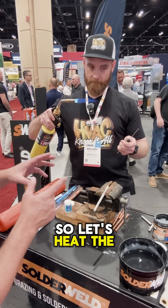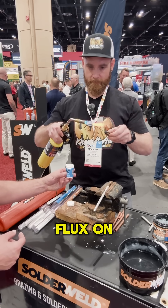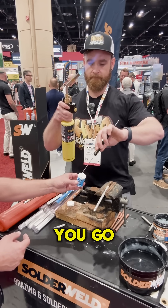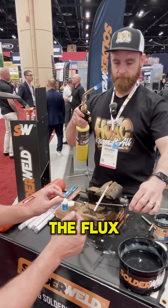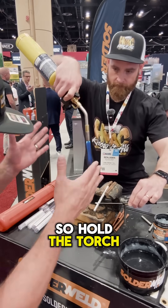Let's heat the end of the rod and we'll dip it into the flux so we can get some flux on it. Good. Now we're going to melt the flux off onto that repair area. Hold the torch perpendicular.